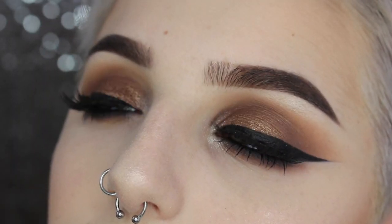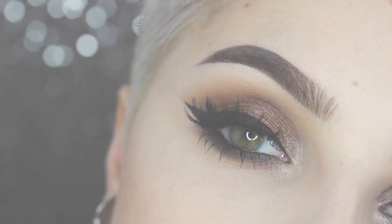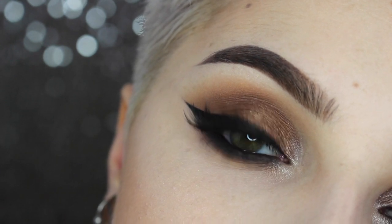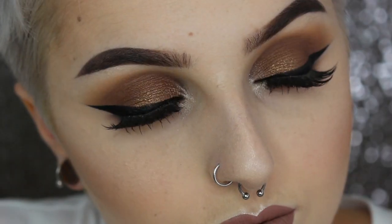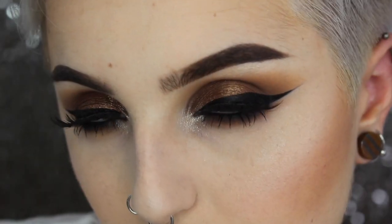Hey guys, welcome back to my channel. Today's look is on this makeup right here. I recently got the new Kat Von D glitter eyeshadow palette, and let me tell you, that thing is bomb. I already love Kat Von D shadows and was so excited when she came out with this because I love her original palette and wanted some more shimmers to go with it. I wanted to create a nice dark smoky glamorous eye for you guys today.